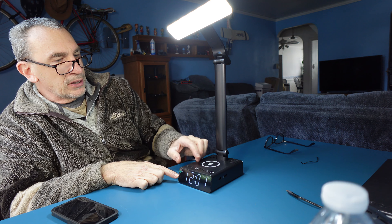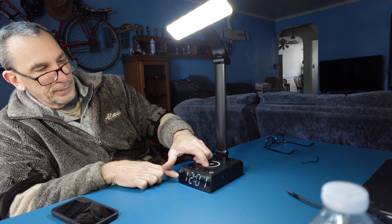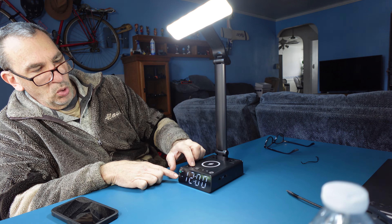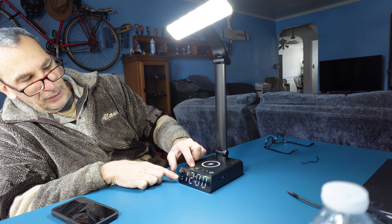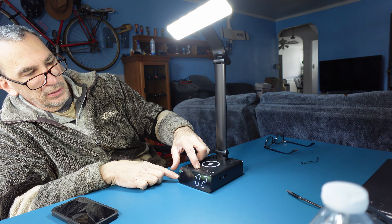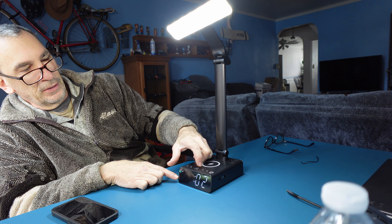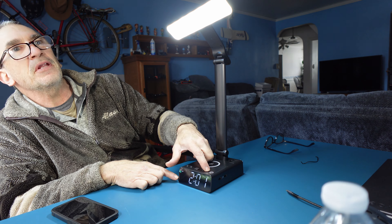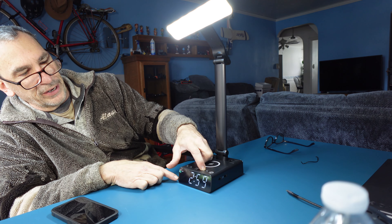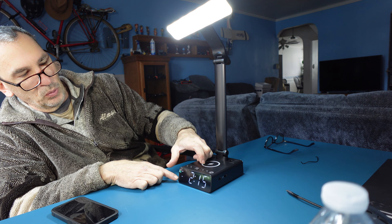It is past two o'clock and we want to set the clock up. We have a timer for Alarm One and Alarm Two. We hold the center button and use the up arrow to go to two o'clock, then press again for the minutes — two fifteen — navigating in the correct direction until we are set.